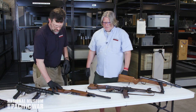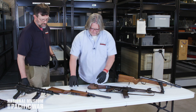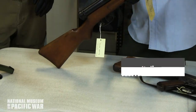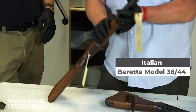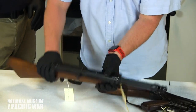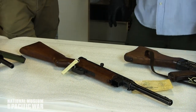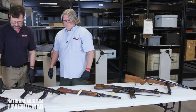Here we have an Italian Beretta. This particular Beretta has a dual trigger system so you can fire single shot or full auto. It shoots 9mm with a single stick magazine in the base. It was an excellent weapon, widely used by the Italians and also by the Germans.